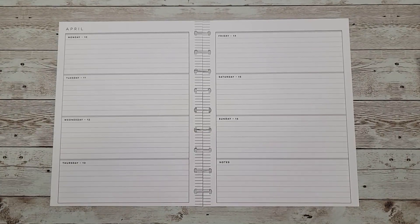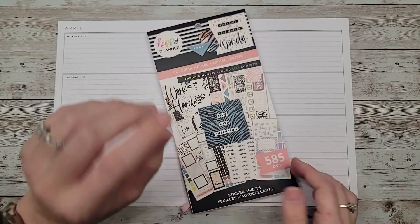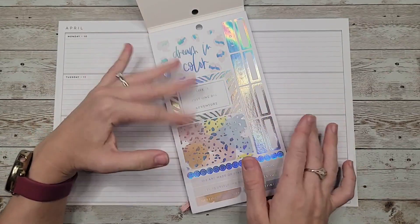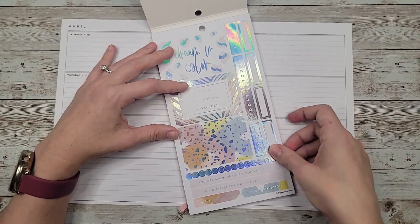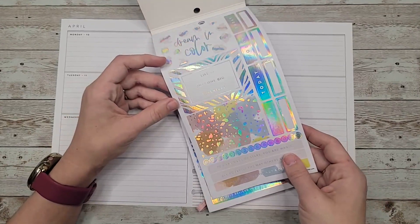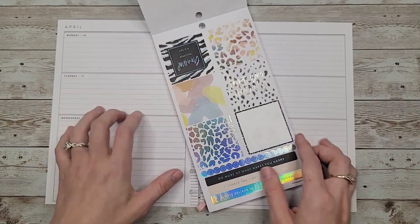I pulled out Colorful Animal. I used this once and I haven't used it again. I really like the holographic elements, but I feel like it's just going to really suck trying to photograph it. I'm not sure if I want to use it or not, but it has a lot of that holographic stuff in here.